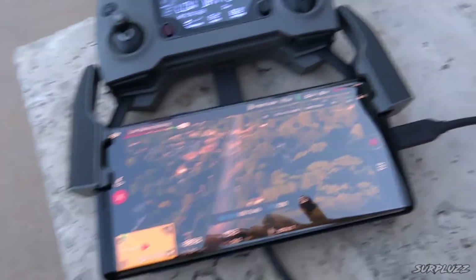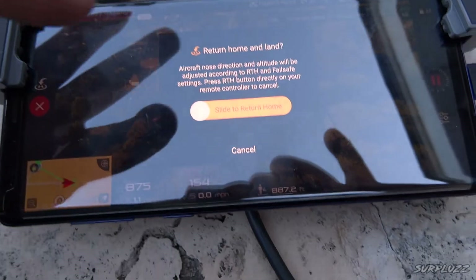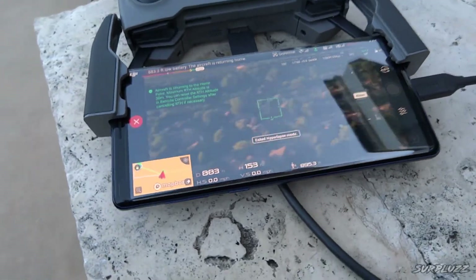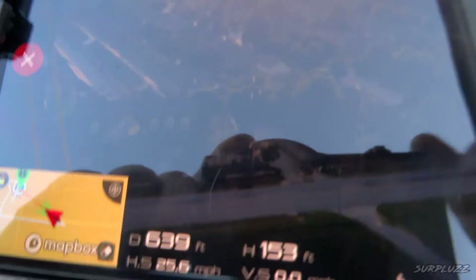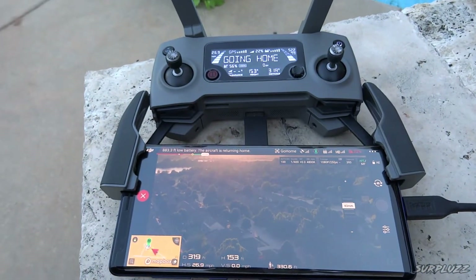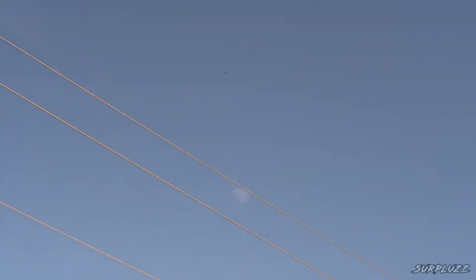I'm not quite done with the hyperlapse yet, but I think I've got a good 10 seconds in. I'm gonna go ahead and hit home. Bring it home baby — right off into the sunset. I'm not doing a thing, there's the controls. Going home, and there she is.